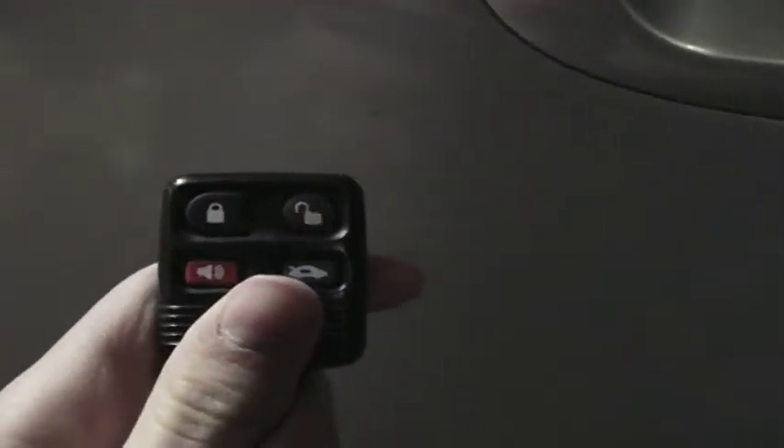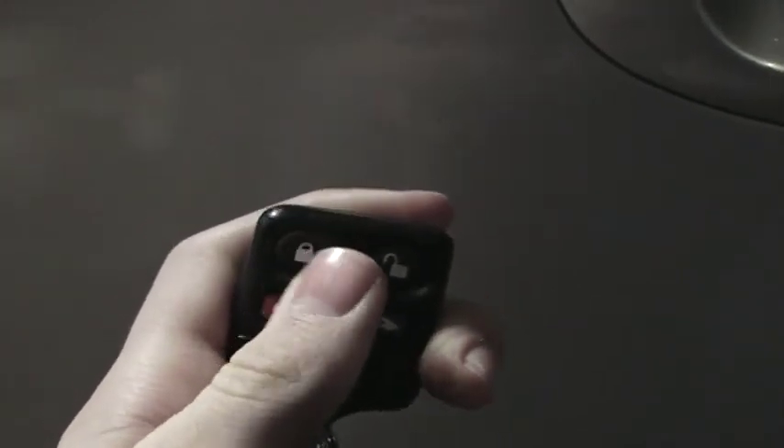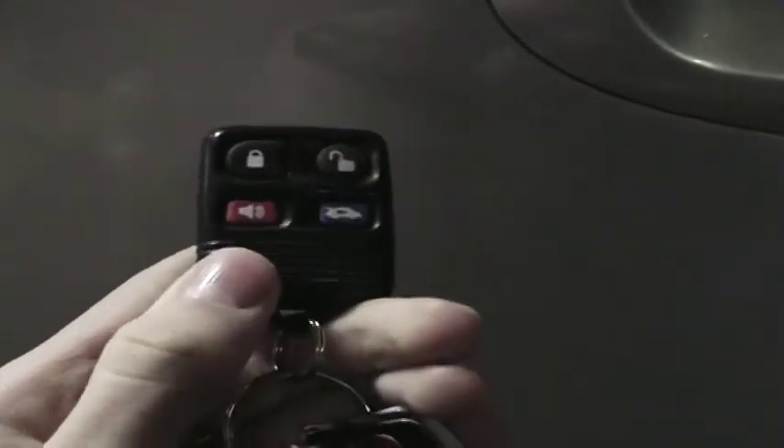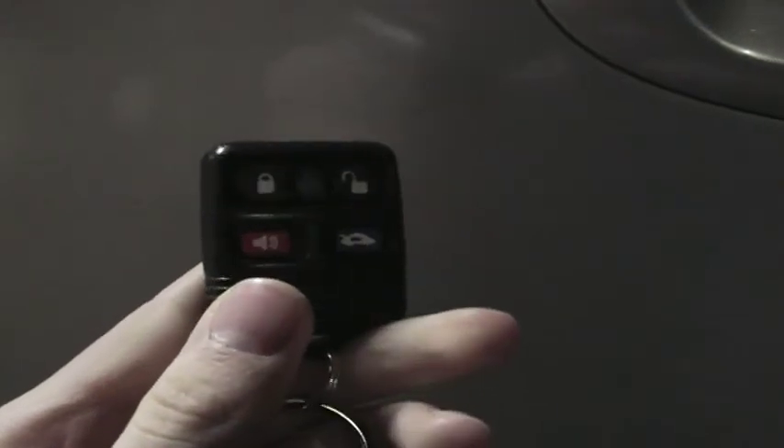For the lock button, you push it once and you don't really have to worry about not locking all the doors, because if you push it once all the doors will lock, as well as the lights flashing. If you push it twice, the horn will chirp notifying you that you have locked it — good for parking lot scenarios.